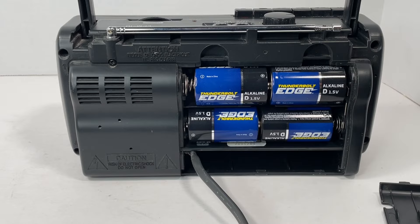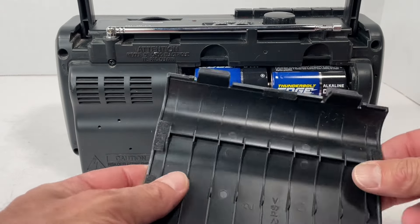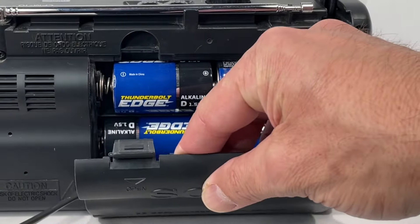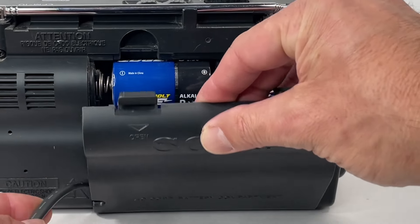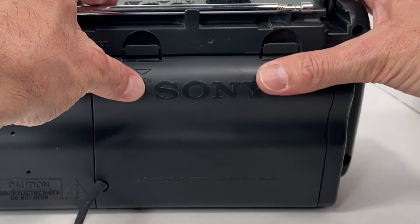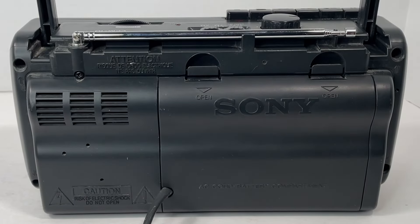It takes four D-sized batteries, and you can see here you've got a compartment that you can actually store your cable in if you're taking it with you someplace and going to be using it off battery. None of the tabs are broken, everything's in good condition, and to put it in you just simply line it up, get the cord to come out of its little hole there, and then push it in. It's very simple.